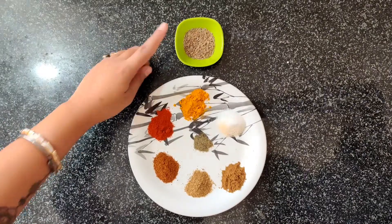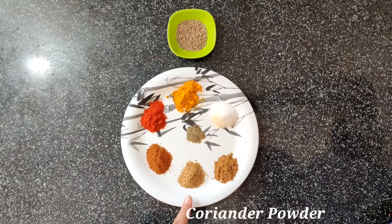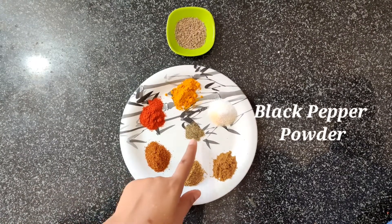Here I have zira, red chili powder, turmeric powder, salt, zira powder, coriander powder, garam masala, and a little black pepper powder.